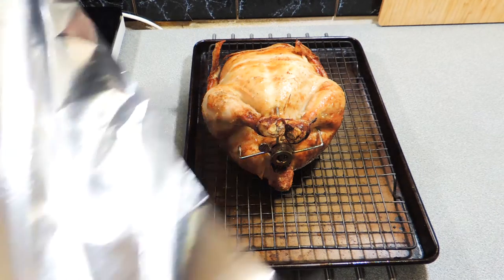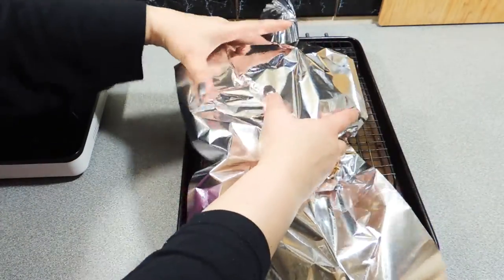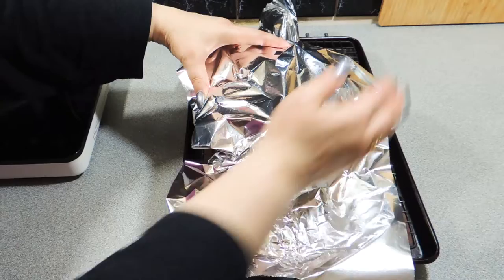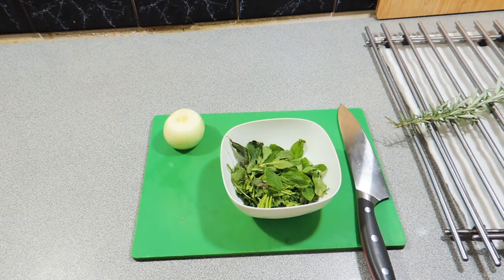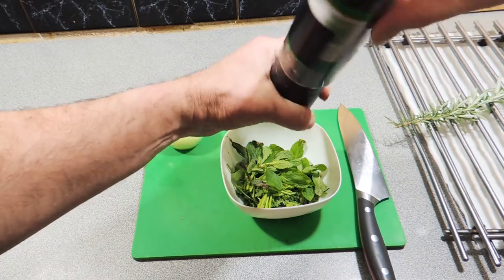Welcome back to KP's Kingdom, Cooking with KP. I'm going to do something I haven't done for a little while on this channel — I'm doing another spit roast chicken. I have all these leftover herbs and what a better way to use these up than to do a nice spit roast chicken over the barbecue.